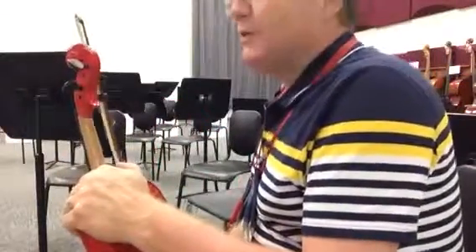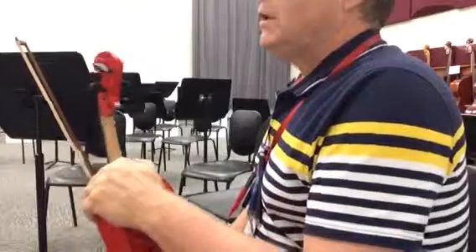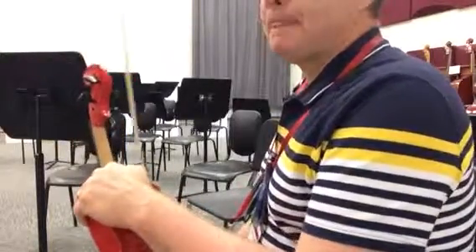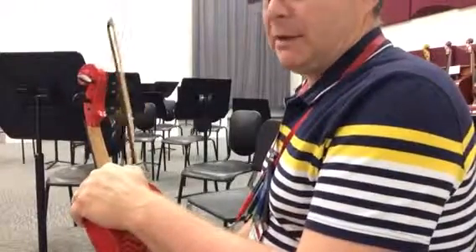Hey, first violins. This is our training video for adagio and canzona. Here at the beginning in the adagio, there are no sharps and flats, and if we look really closely, we see that we'll be in the key of A minor.